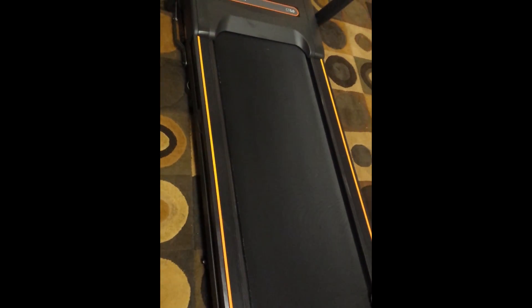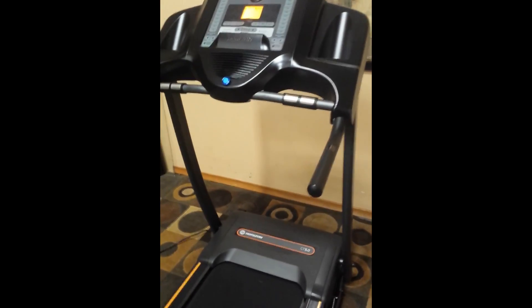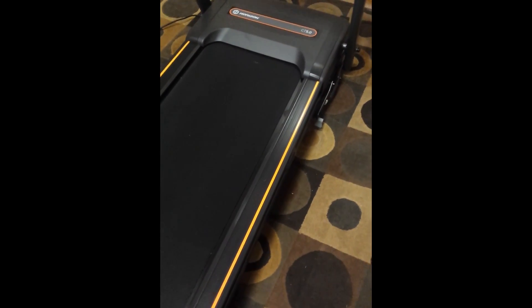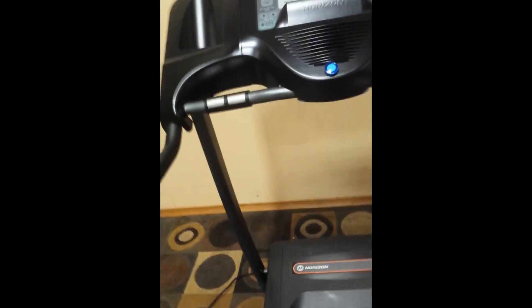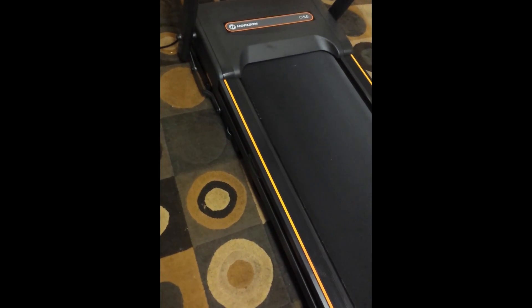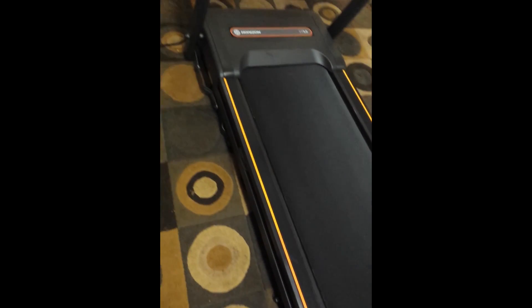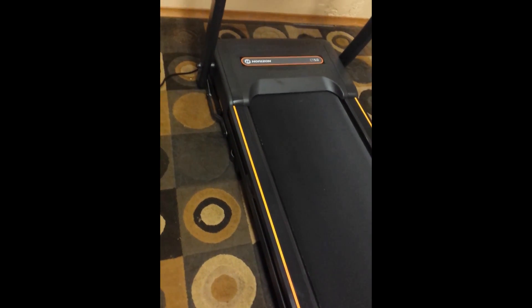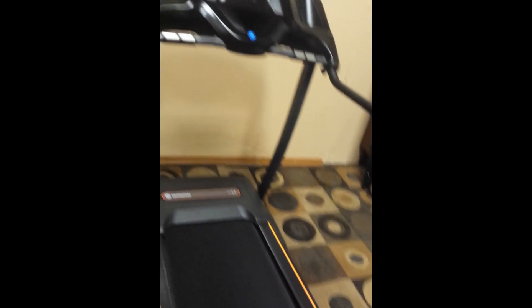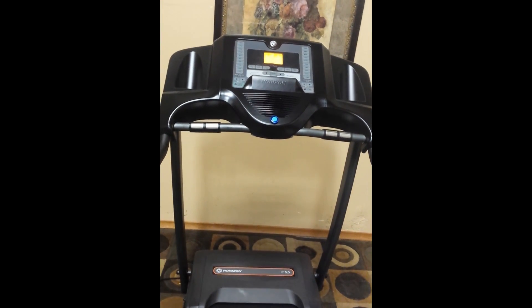So there it is, guys. I've taken some pictures — make sure you study them, they're going to be higher quality than this video. It's a nice, clean, straight unit. If you're looking for a treadmill that will do the job for not a lot of money, the condition really gives away what a leisurely life this unit has lived. Best part is you get to enjoy that end of the wear curve. Send me a text, email, or phone call, and I'll sell it to you. Thanks, guys.